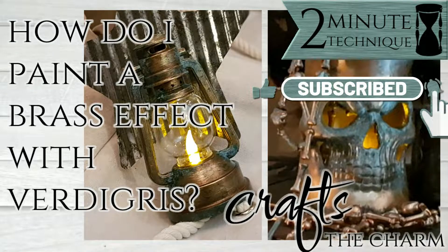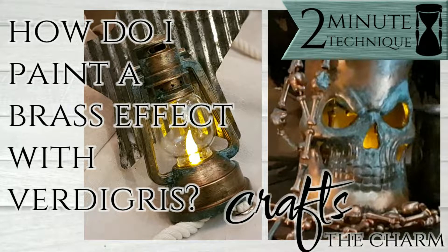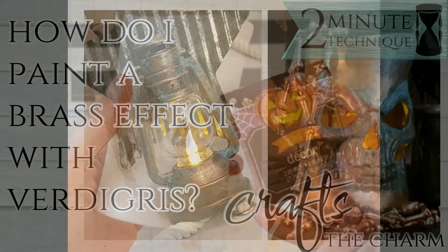Hi, this is Maggie from Crafts the Charm. Welcome to a two-minute technique. Today's technique is painting a brass effect with a verdigris or patina finish.